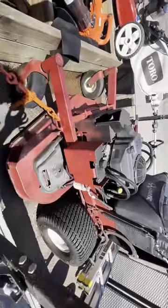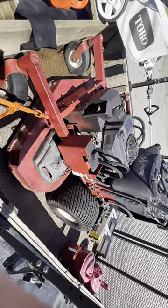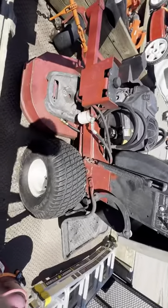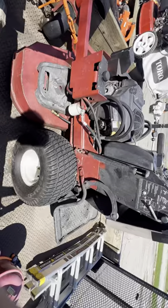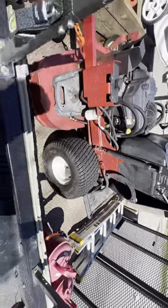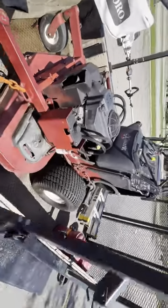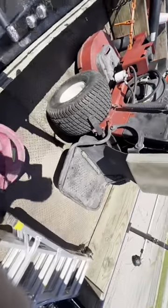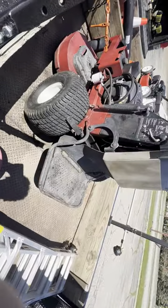Taking ourselves to the mower — this is an Exmark Vantage 52. It was kind of a learning curve riding one of these. I've only ridden a sit-down before, on a friend's, but this stand-on has been really good to me. I'm actually starting to prefer it over the sit-down. At this point it's just easier to get on and off — less energy, more time saved.